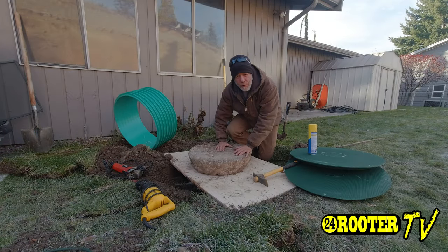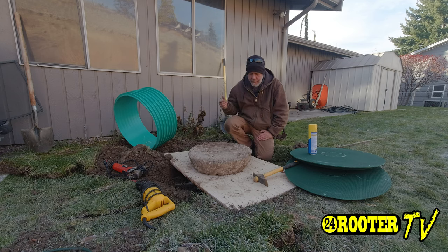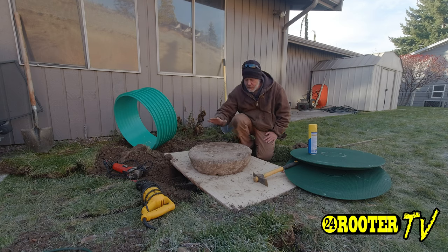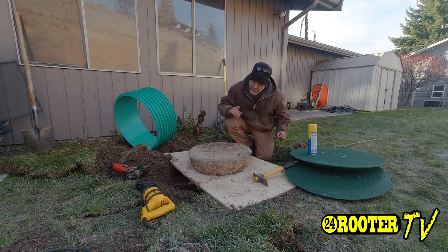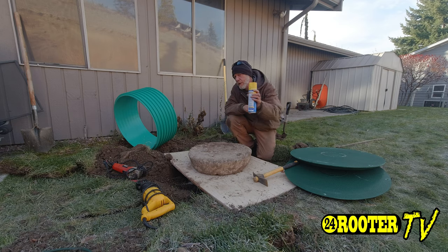Welcome back to 24 Rooter. In today's episode, we're going to show you a couple things. One is how to ring up a septic tank — this particular one is not very deep, but somebody put irrigation over the hole, so we're going to replace the old cement lid with a new ring riser. The other thing — you'll have to stay through to the end — we're going to show you a little trick about septic roots.